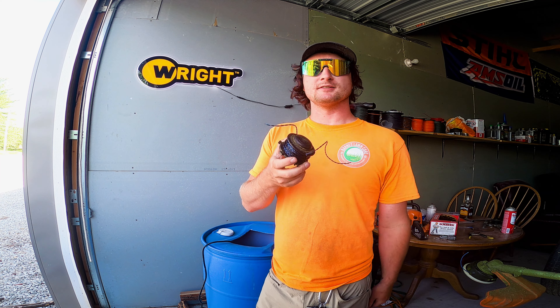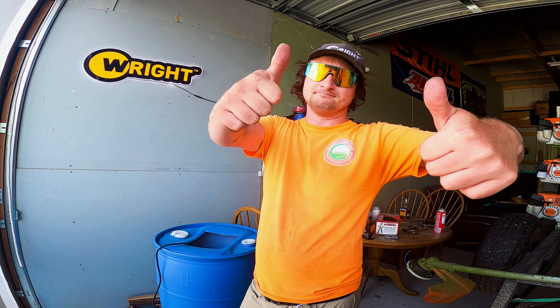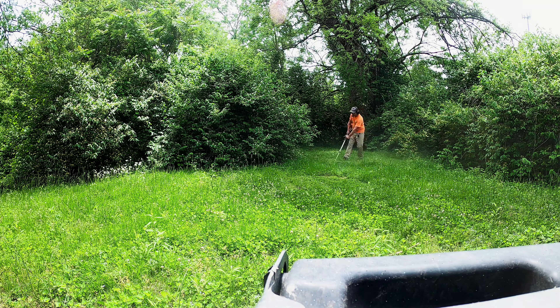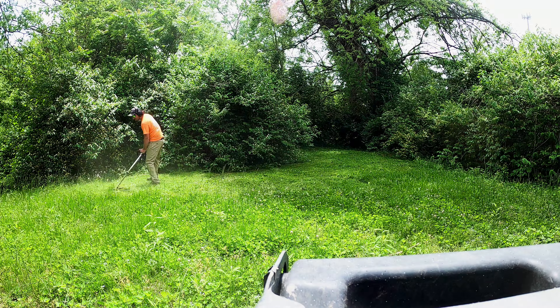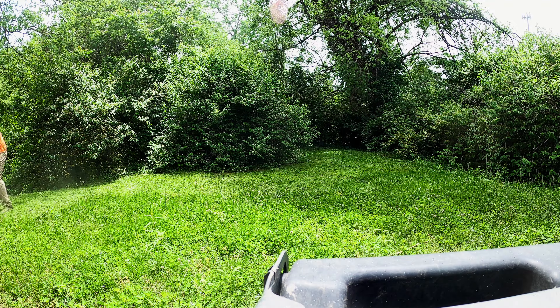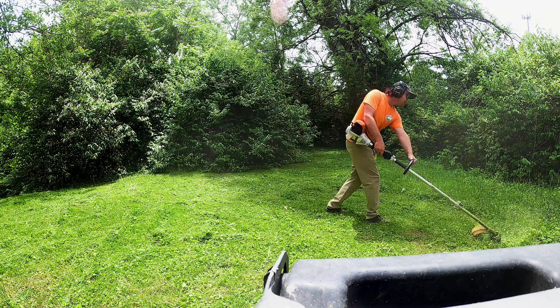We're gonna get this loaded up in the 111 RX and go straight out to the field today to test this stuff out. The Blue Phantom trimmer line from Ballard Inc. is a superb choice for commercial mowing and landscape crews. Its twisted profile and sharp edges allow it to cut even the finest grasses cleanly while being robust enough to cut heavy vegetation. Its impressive durability is that of gator line with the cutting ability of Echo's Black Diamond.